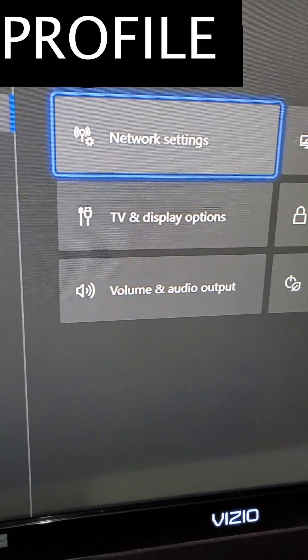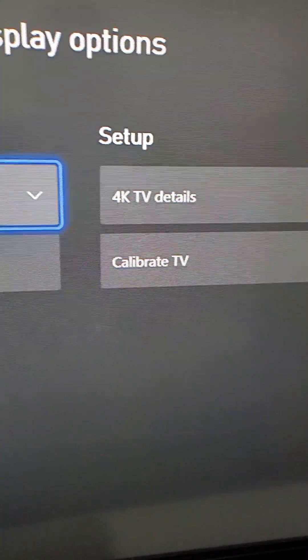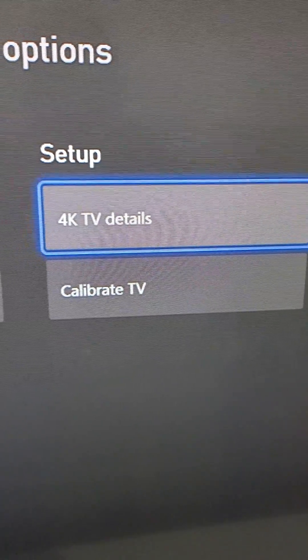So go to the right, and then TV and display options. From here guys, you're going to go to the right to 4K TV details.